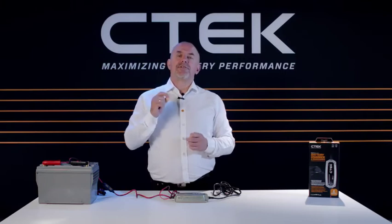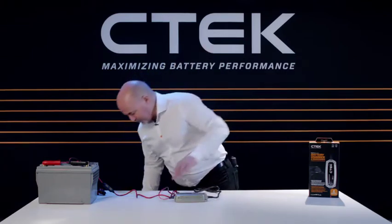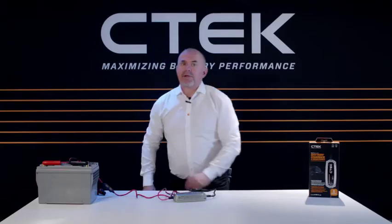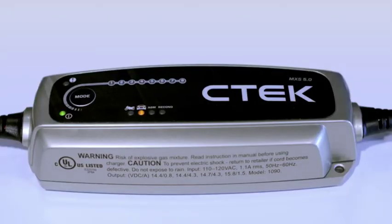Now it's time to power up. Plug the power cable into your wall socket and, if your socket has a switch, switch it on. When the charger is on, the green power LED will light up. You can now set the charger to match your type of battery using the mode button.